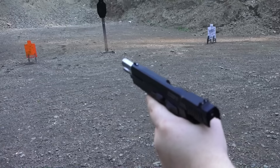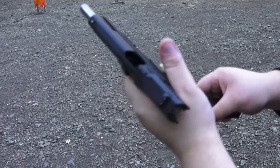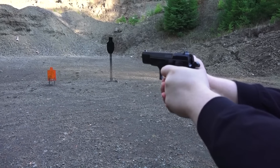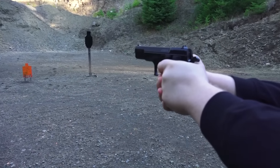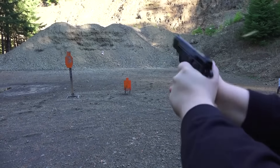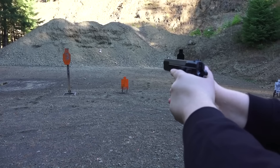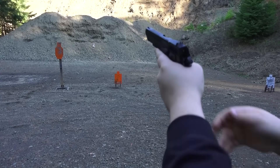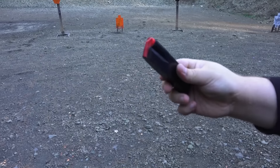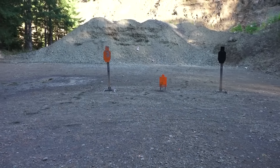This is going to be an interesting comparison video when we go talk about it at the table. Both these guns come with two mags. The Rex comes with two 17-rounders and this comes with two 15-rounders. The Mega has high-visibility followers, which we'll bring up later.